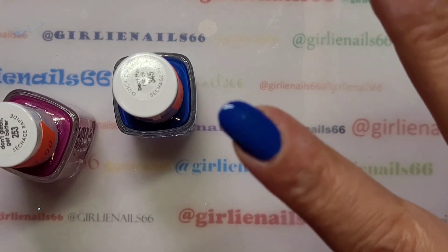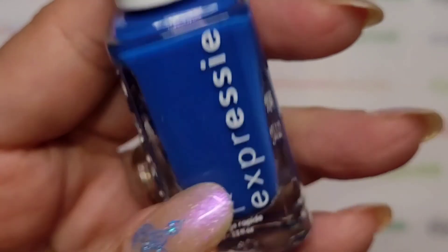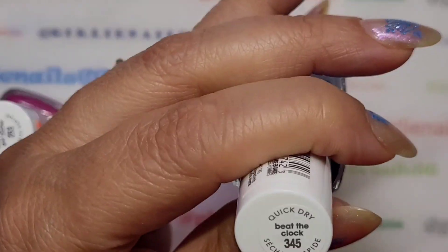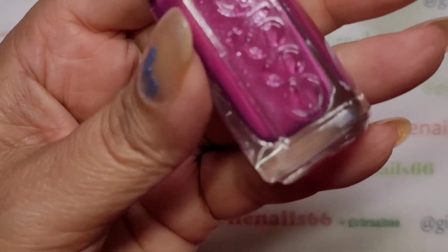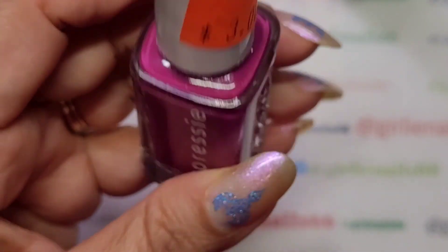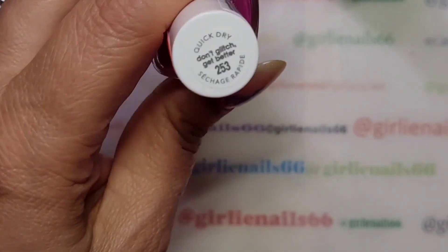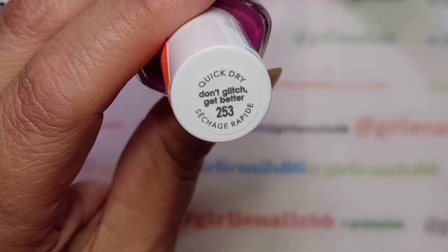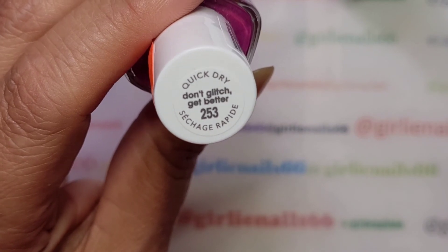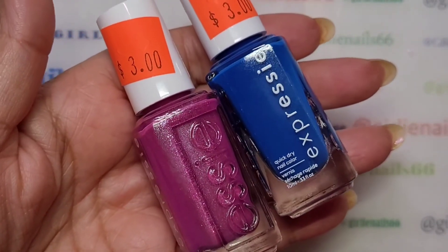First off, on my nails I have one coat of this beautiful blue. It is Essie — it's one of my three dollar finds and it's called Beat the Clock. I'm going to do the blue and then I'm going to do the pink Essie, another three dollar find. I didn't take off the price tags yet because I was excited I paid three dollars instead of like $11.99 for them. This one is called Don't Glitch Get Better. I figured they would make a really pretty gradient.